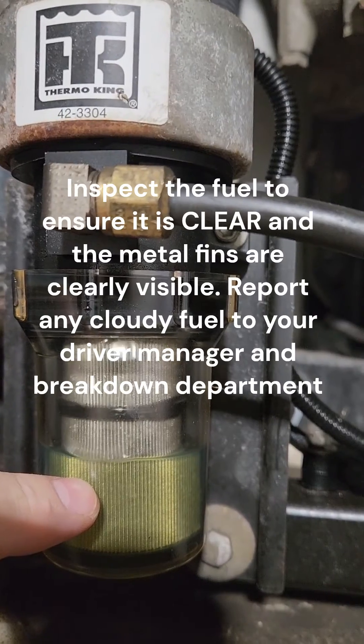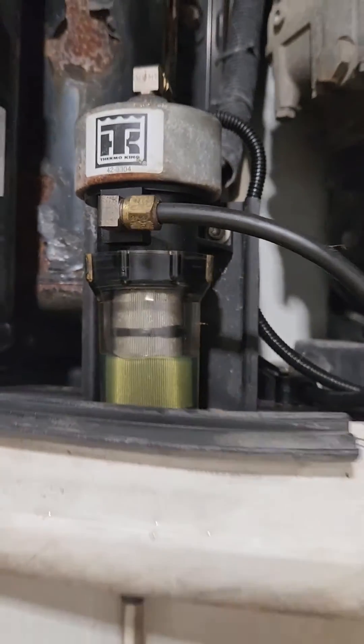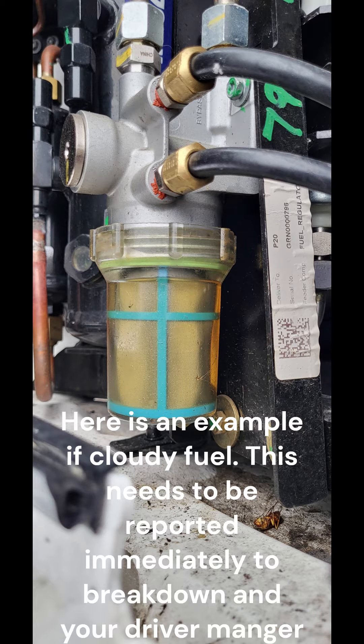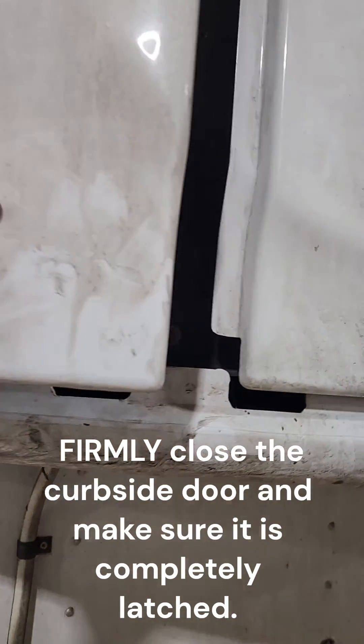Report any cloudy fuel to your driver manager and the breakdown department. Here is an example of cloudy fuel — this needs to be reported immediately to breakdown. Firmly close the curbside door and make sure it is completely latched.